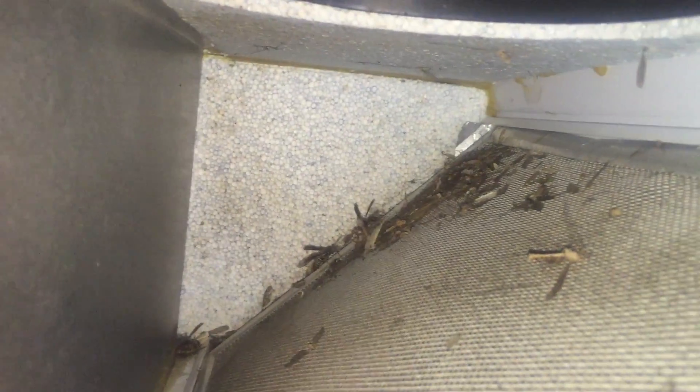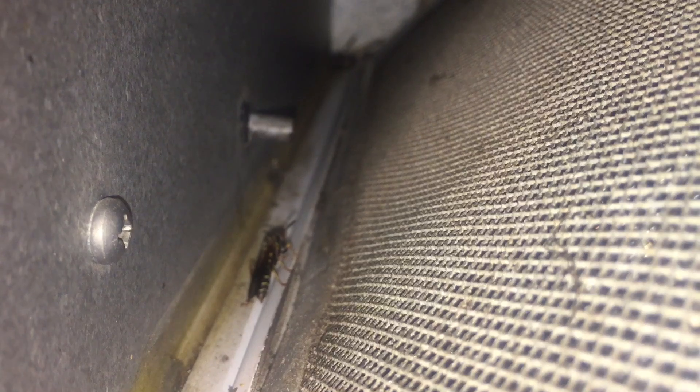So I decided to vacuum out my fan before winter sets in and I noticed I had a couple solitary wasps, a bunch of dead bugs, but there are some live wasps in there — no big deal though. Wondering if that's on the intake vent.